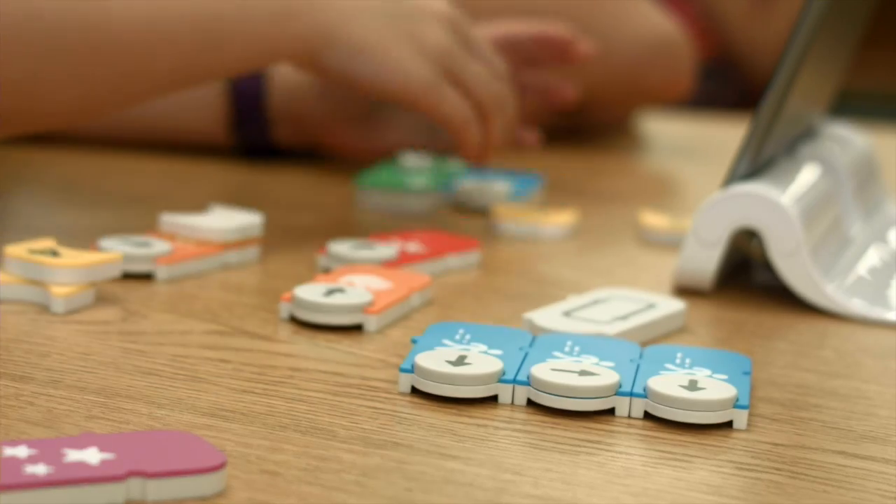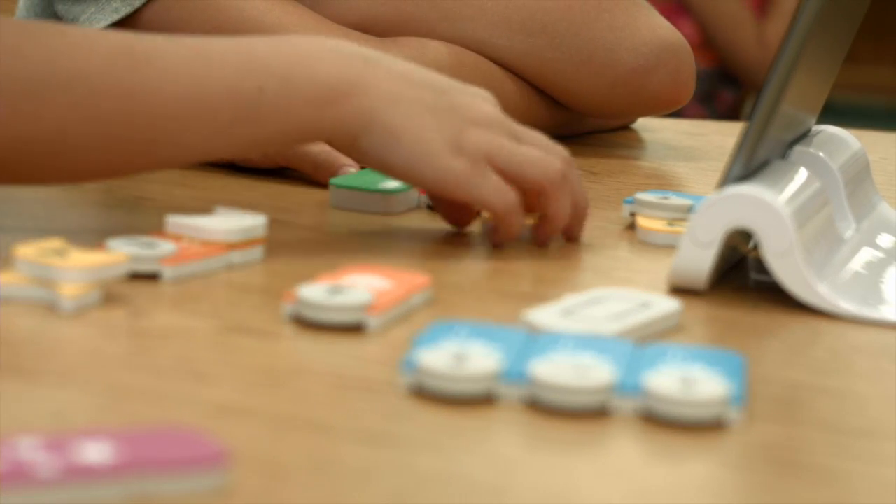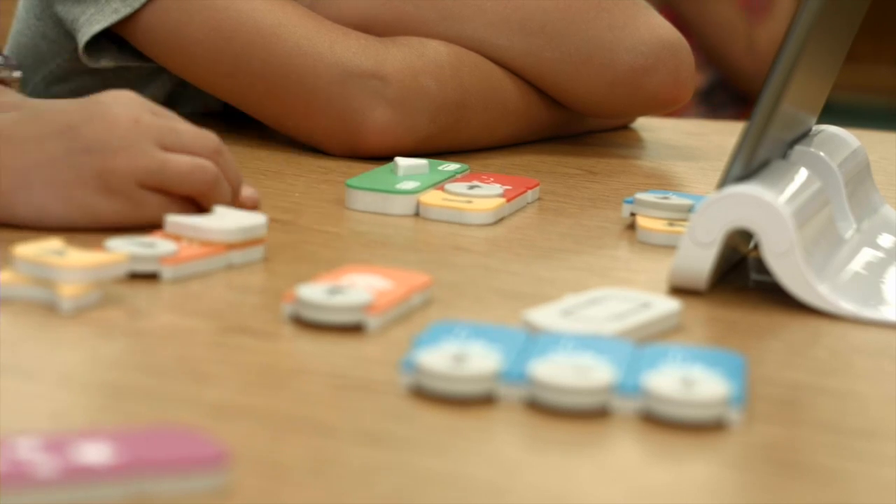So maybe could you just tell us how this works? Coding is effectively giving commands to a computer. In the case of Osmo, we turn the iPad into a world where we have a character called Obby. He lives in that world. The coding game uses these physical tiles — physical blocks, in fact. You effectively put them together, connect and chain them together, and you tell the character on the screen what to do.